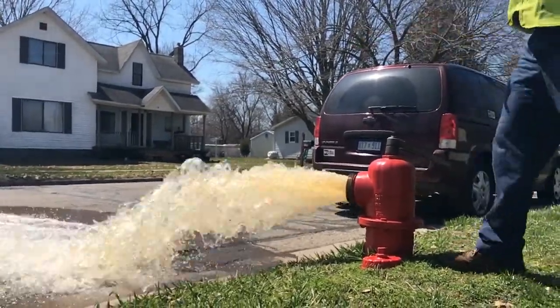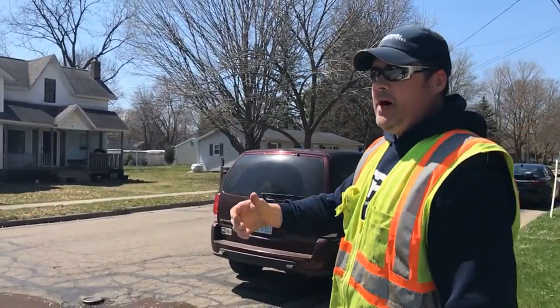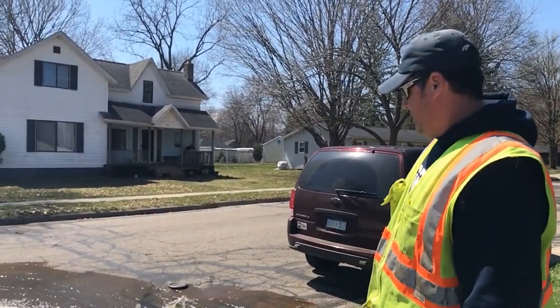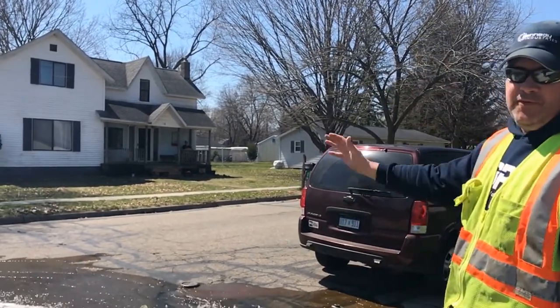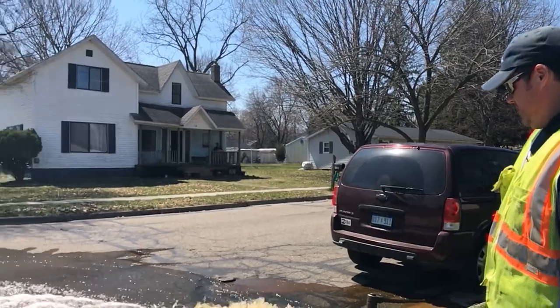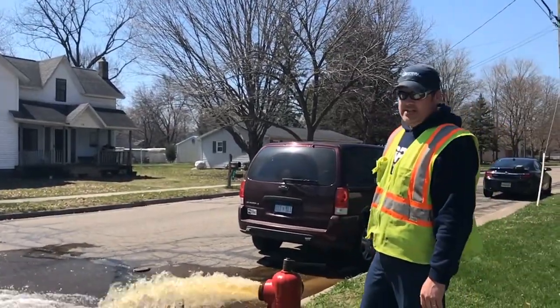We'll get the dirty water out of the leg of the hydrant, and then when the water flows through the pipe, it's going to bring fresh water into the system, pick up any impurities and sediment within the pipe and flush it out into the road. This gives us a chance twice a year to make sure we get good fresh water throughout the entire system.